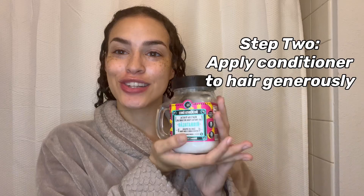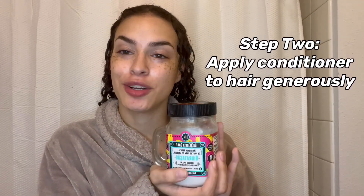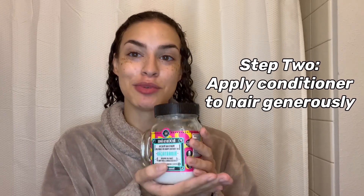You want to make sure that you apply this to your hair when it's extremely wet. We're going to apply about four tablespoons of this to our head. I'm going to get in the shower, keep my hair wet, and put this in for maximum conditioning effects.